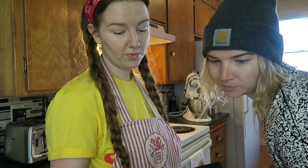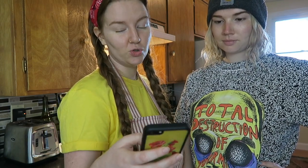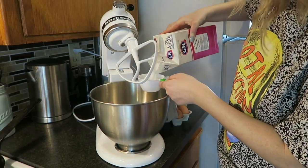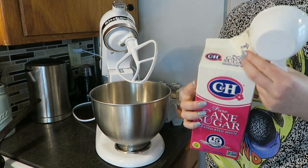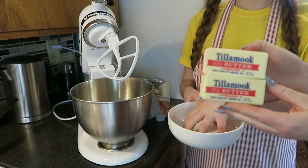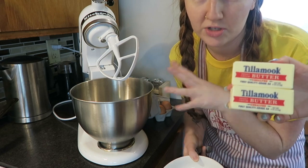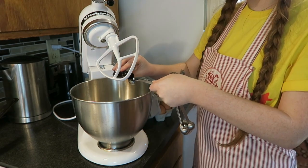I can't take credit for this recipe — I got it off of Genius Kitchen. We're going to start off with butter, one and a half cups sugar, one teaspoon of vanilla extract, and two eggs in your bowl. You need a cup of butter — take off the wrapping and melt it for about 30 seconds before you put it in, because if it's too cold it's going to be really chunky and takes so much longer to mix.